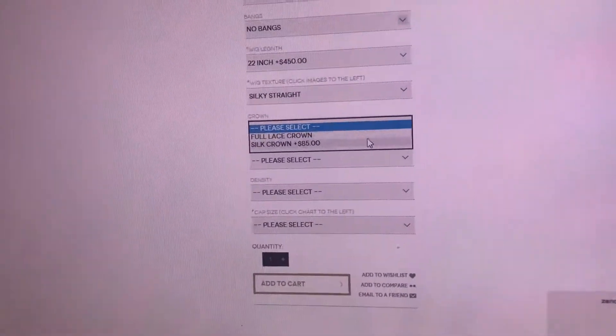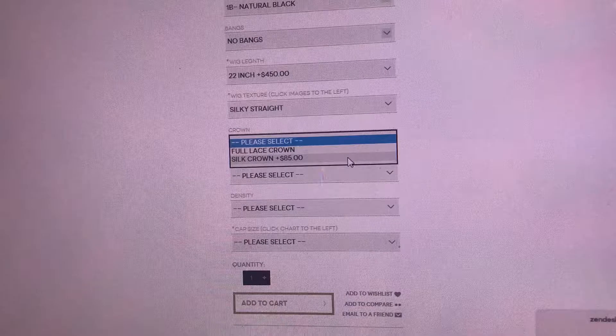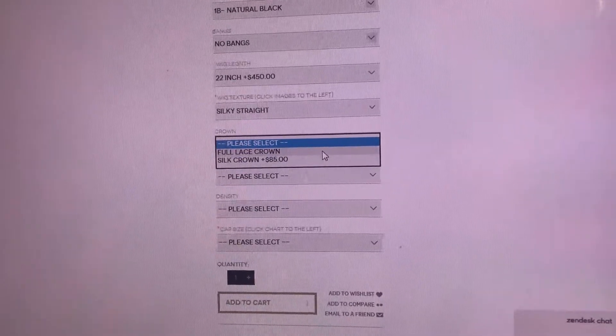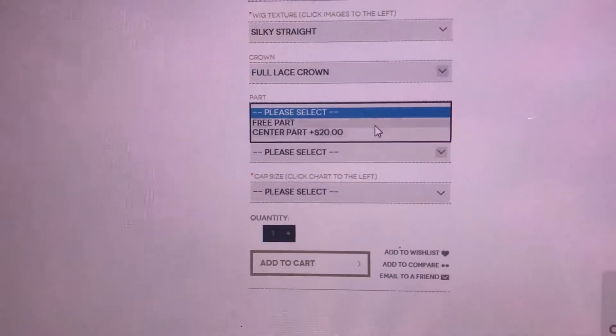Here you can either do a regular lace crown or a silk crown. If you choose a silk crown, the unit is still full lace and it will have a 4x4 silk parting section in the top of the unit. You can also choose either a free part or a center part.